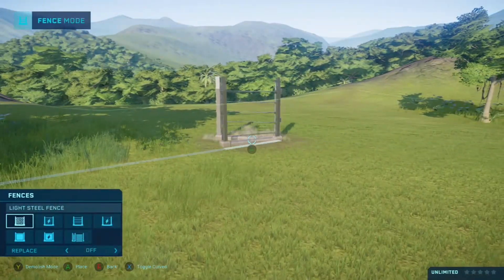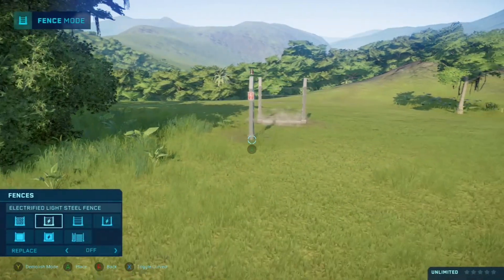Hello everyone, welcome to the first video in this series of tips for Jurassic World Evolution 2.